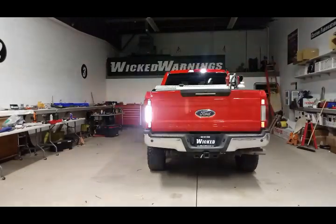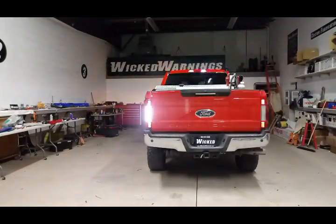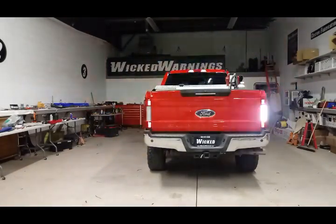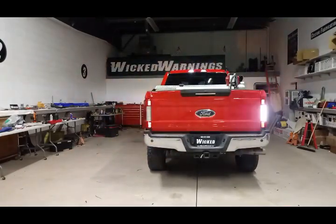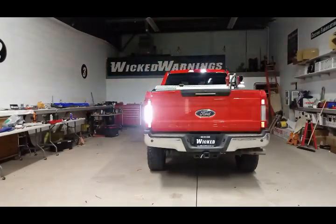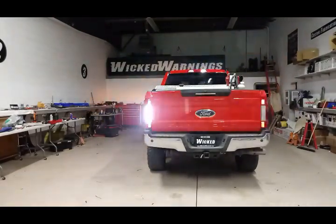This is the only flasher on the market that allows you to wig-wag your reverse lights. Some other auto flashers on the market flash both reverse lights together. If you want the alternation left and right like this of your cargo and your reverse lights, the only flasher right now to do that is the Auto Flasher by Wicked Warnings.